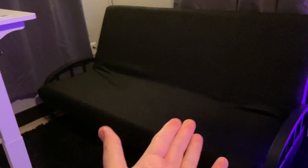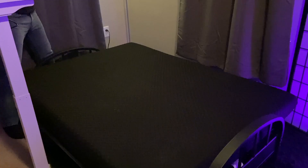Here is what it looks like with a mattress on for a couch, and then here's a view if you want to use it as a bed.